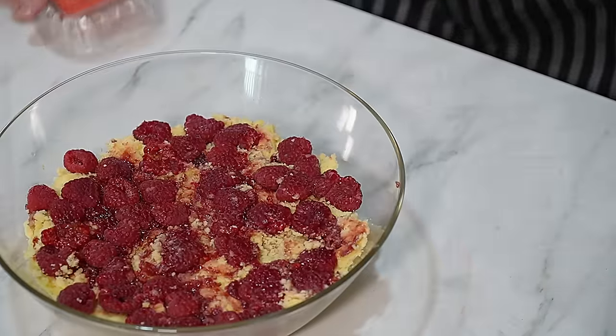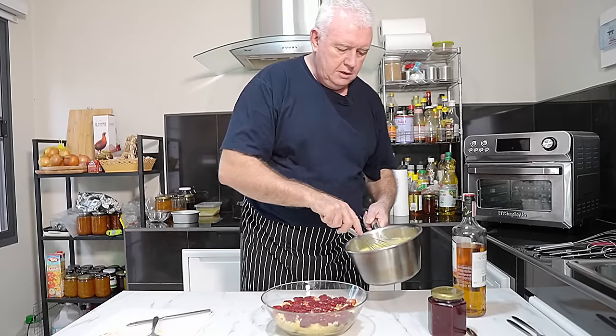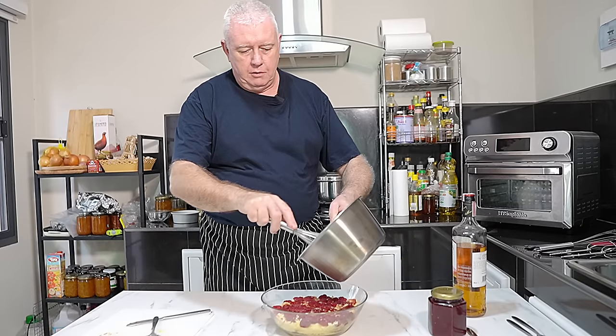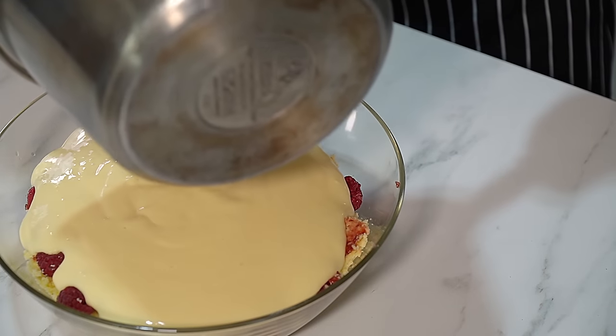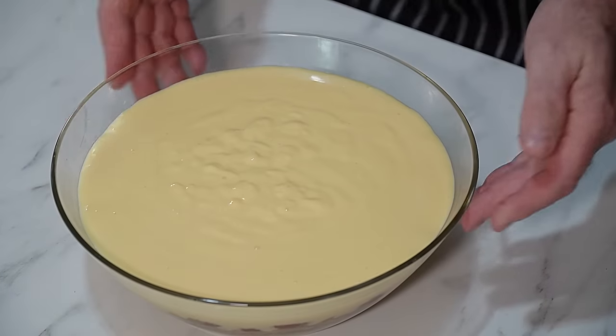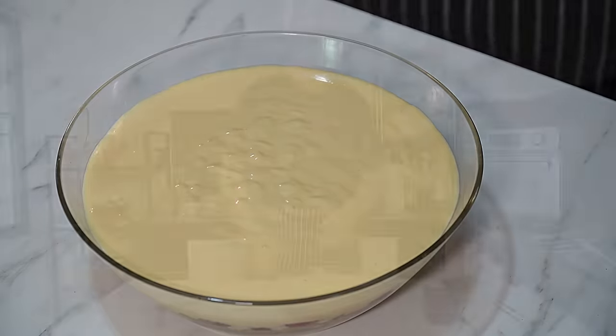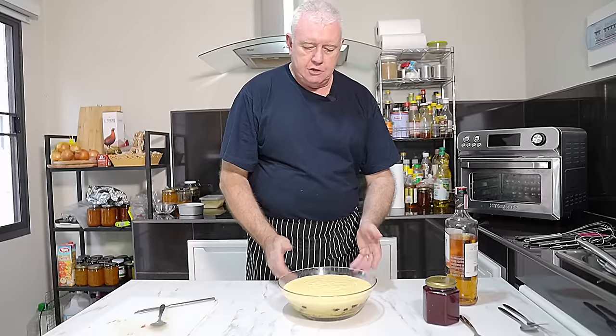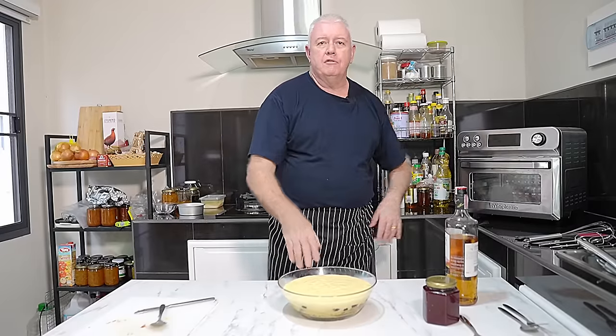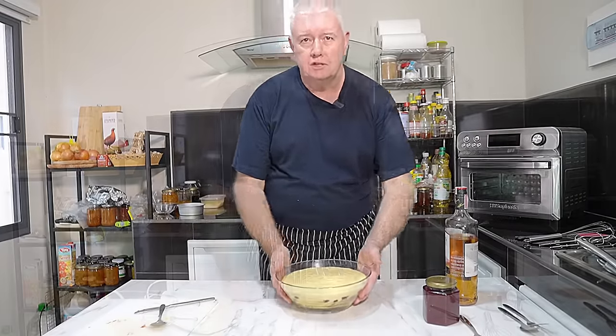There we have it. Now our custard should be a little bit cool, so we're going on there with our custard. I'm just going to pop that in the fridge for about half an hour to slightly set up before I add my cream to the top. I want that a little bit firm before I put the cream on.